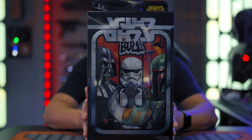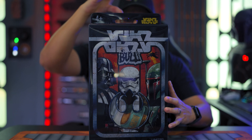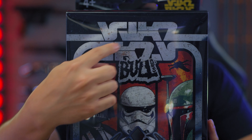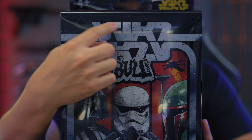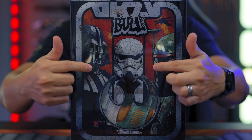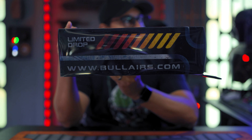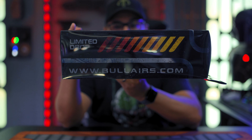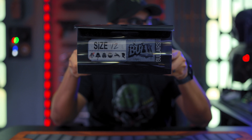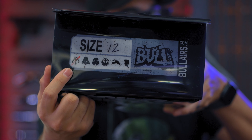All right, come in and check this out. Just like with the Red Fives, it comes in that same plastic box — these can be hung on the wall if you wanted to display them like that. I love the way this styling looks. Right here in Aurabesh it says 'Star Wars,' written in the same style, and you've got a Stormtrooper, Darth Vader, and Boba Fett over there, plus a Rebellion logo. On the side it says Bullairs.com — that's where you want to go if you want to pick up any sneakers like this. And you've got the sizing on top.